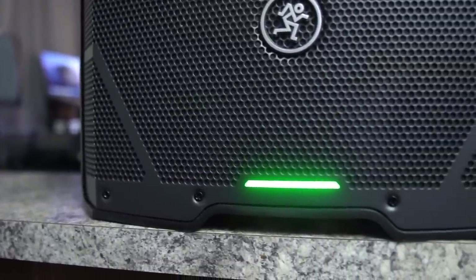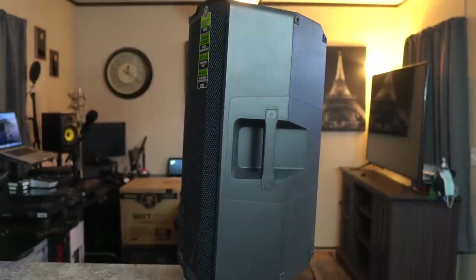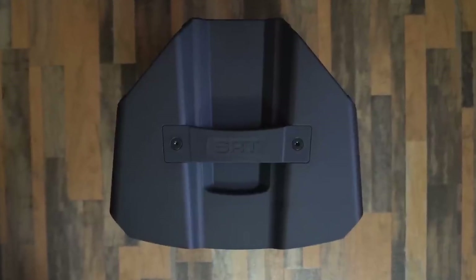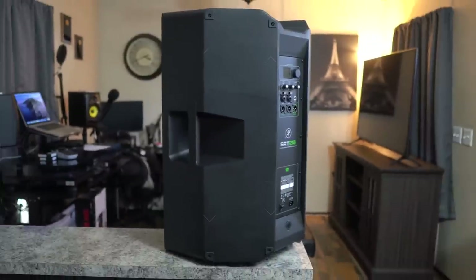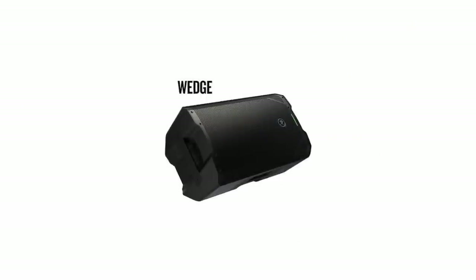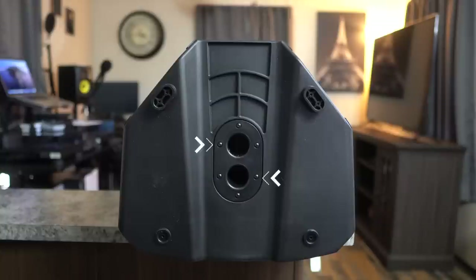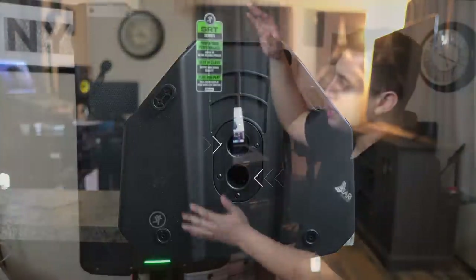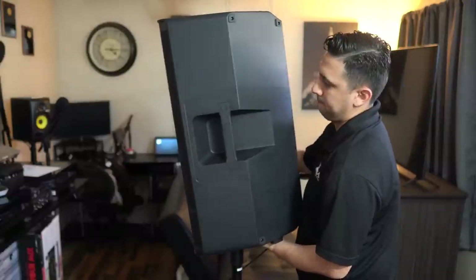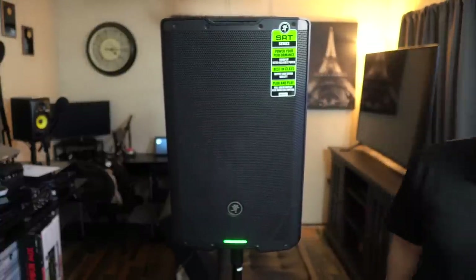These speakers feature three handles — one on the left, right, and top. There are also rubber feet on both sides, allowing you to use them as a monitor. Aside from monitor placement, these speakers can also be flown with the joints on top. They also feature two tripod mounts: one allowing you to mount the speaker straight up, and another to angle it down toward the audience.